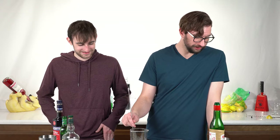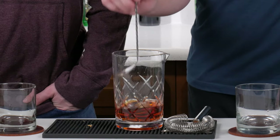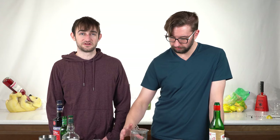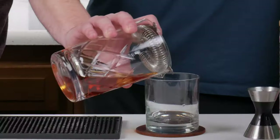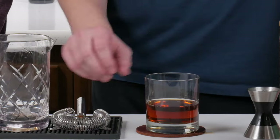Take your Brooklyn cocktail here and just stir it for a bit. Once you're sure it's cold enough, pour it into your glass. And there you got your Brooklyn cocktail. You're supposed to garnish this with a Luxardo cherry — I don't have those, but it's a garnish, it doesn't matter.